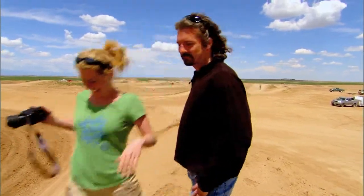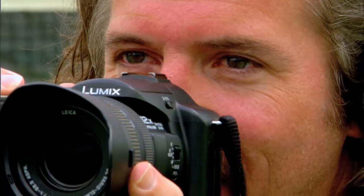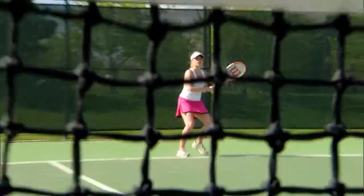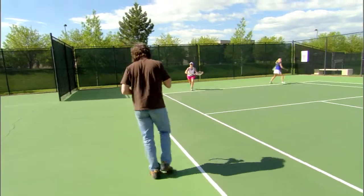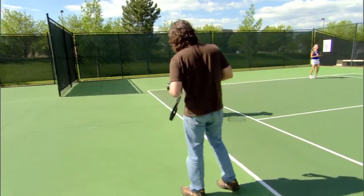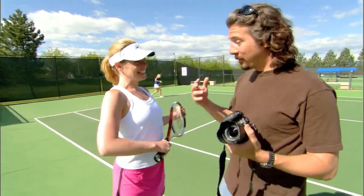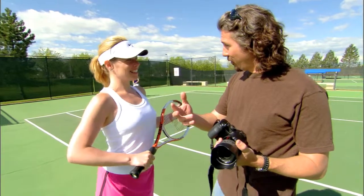Let's get off of this track now and go somewhere a little bit more refined. Come on over, Mara. Now we're on a tennis court, and it presents us with a whole new set of challenges, but very similar to what we had on the motocross course.